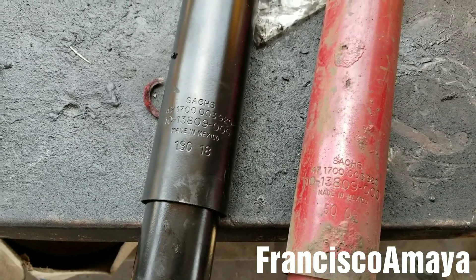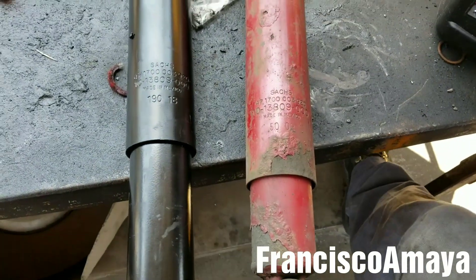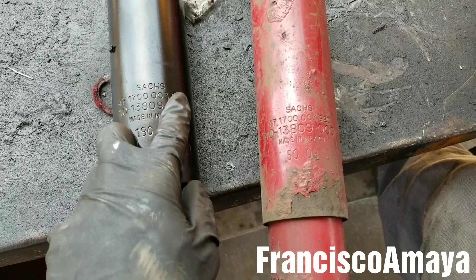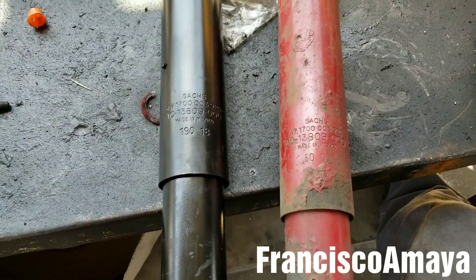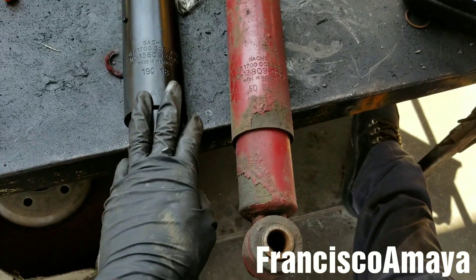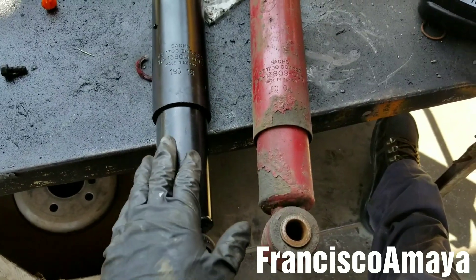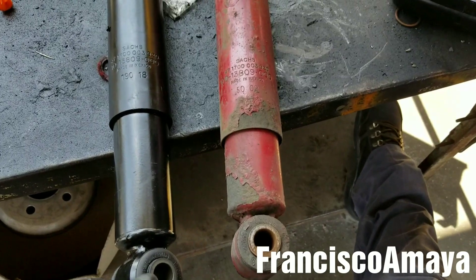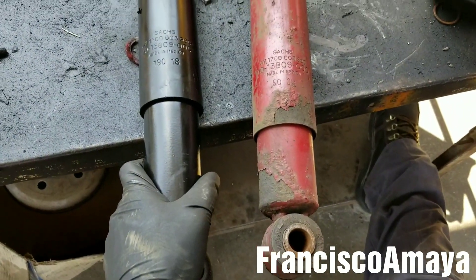If you wonder where to get these shock absorbers, just Google it — search for shock absorbers and you'll get different links and pages where you can find them. If you have any questions about this video, comment below and I will try to answer as soon as I can. If you want to support my channel, check the video description below for details on how to send support so I can continue making helpful videos like this. Like, share, subscribe, and thank you for watching.